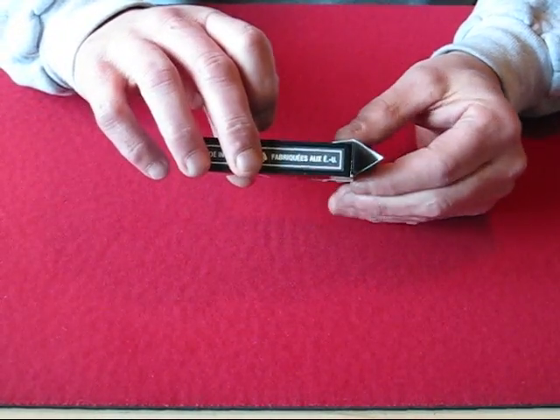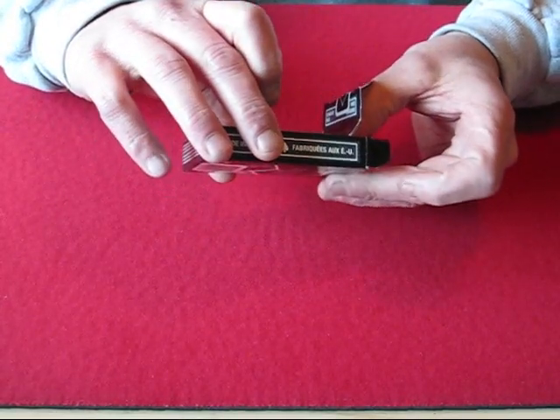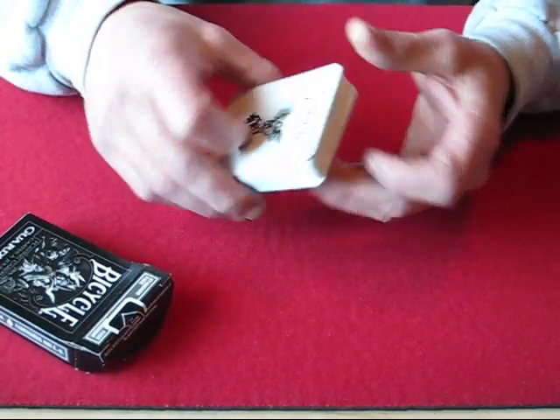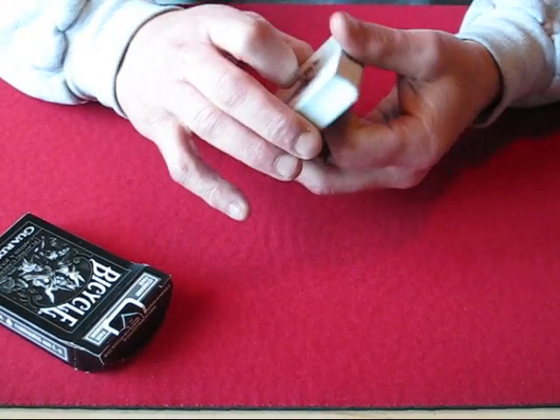It just basically says it's a premium quality playing card for enhanced performance, designed by Theory 11. This is a really nice deck — it's not like your standard Bicycle stock, it's a little bit heavier.